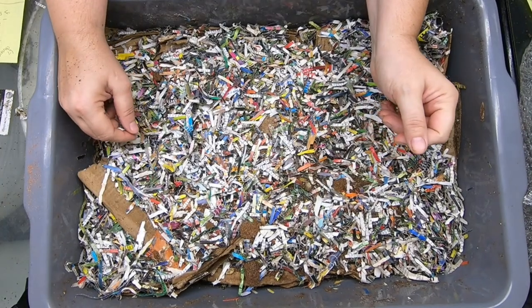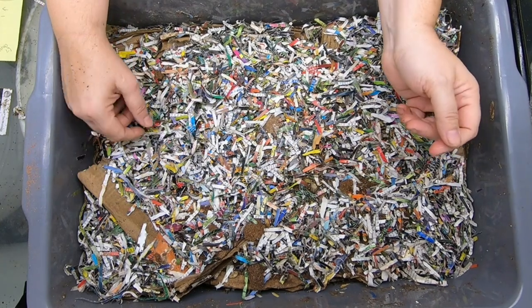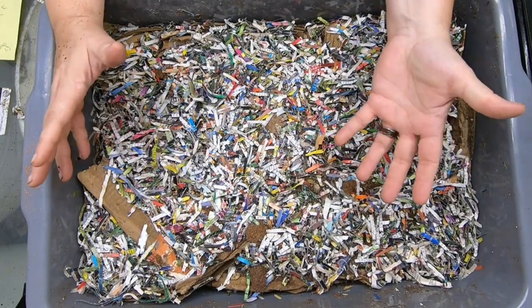Hey guys, it's Anne. Welcome to the channel. If you're new here, this channel is all about vermiculture and associated things with that.